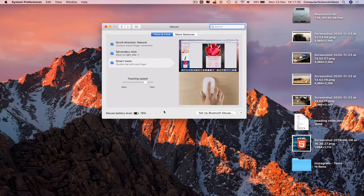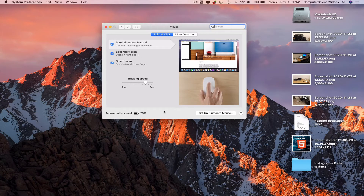Once the battery level goes to zero, we would then take out the batteries and recharge the rechargeable batteries using a battery charger.